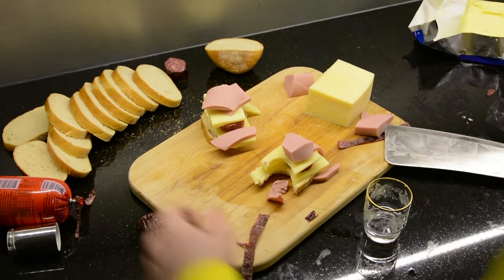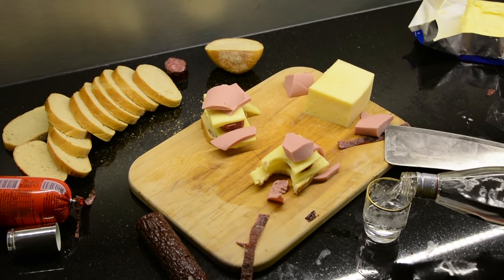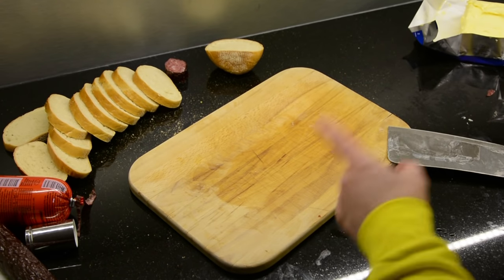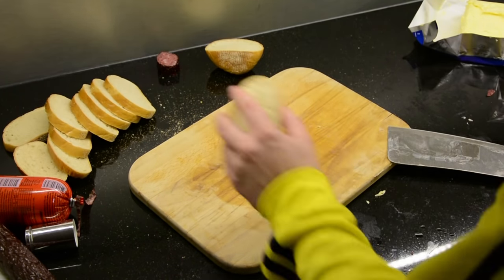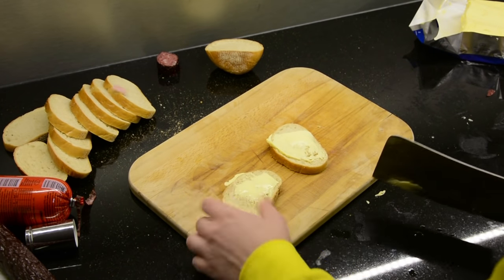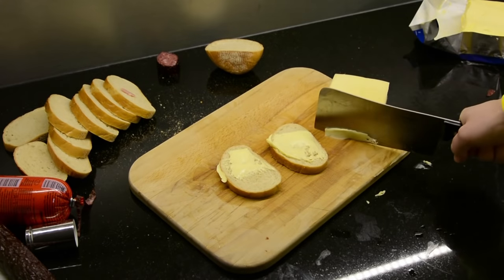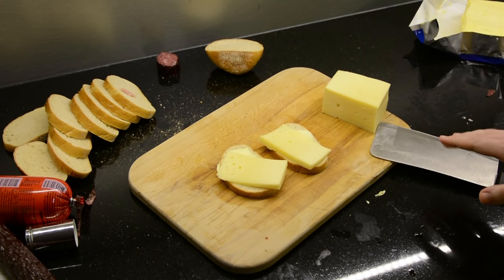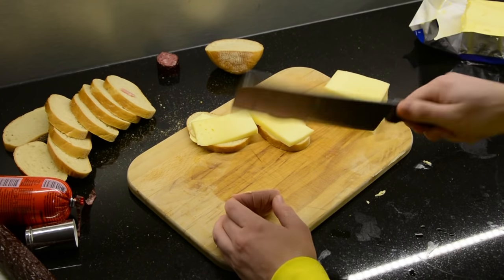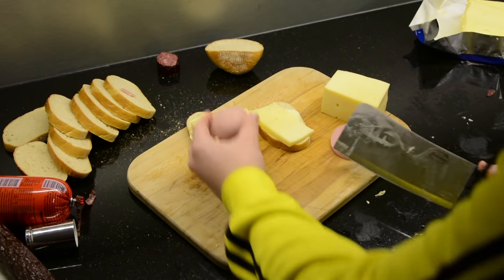Remember to follow instructions very carefully. You don't want to get the ingredients wrong. Okay, time for the next recipe. The Boris special is very different but mostly the same. You apply the butter — slice the cheese. It's very important you get this sequence correct. Don't be afraid to put in a thick slice.